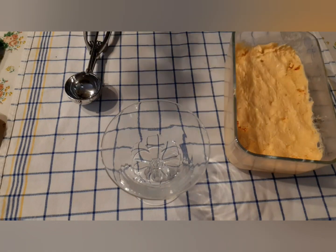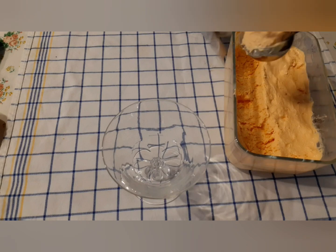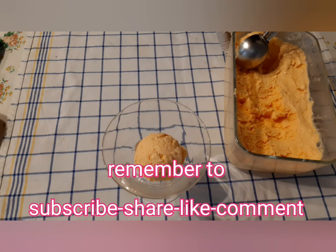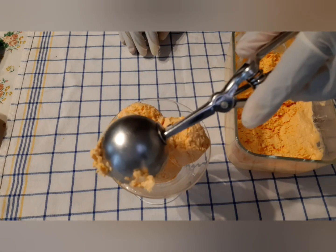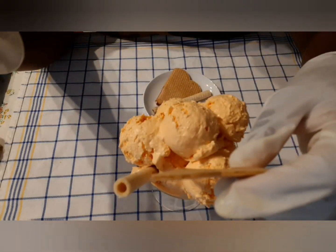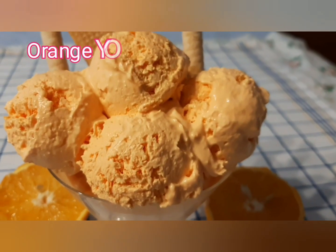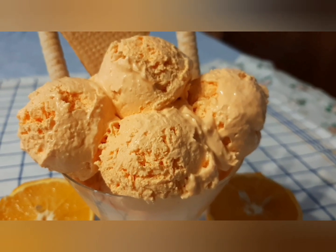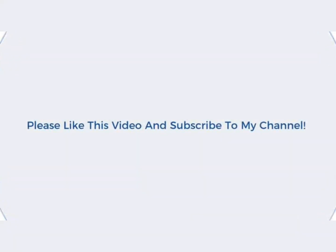Yes, it is ready to serve — our orange yogurt ice cream! Now this is our orange yogurt ice cream with biscuits. Please like this video and subscribe to our channel. Thank you so much for watching.